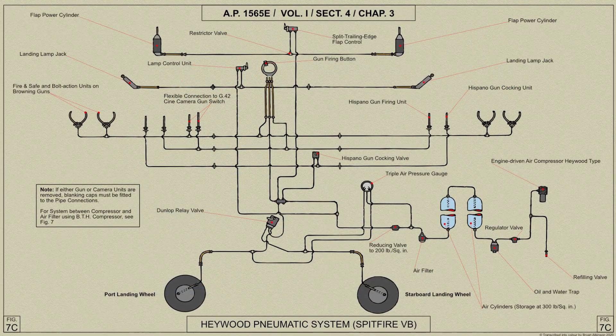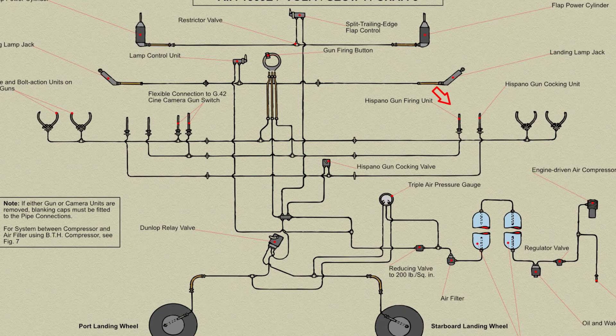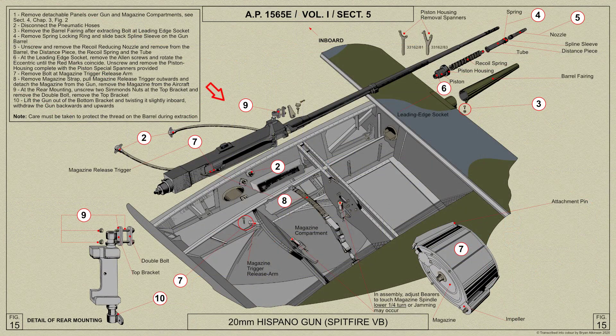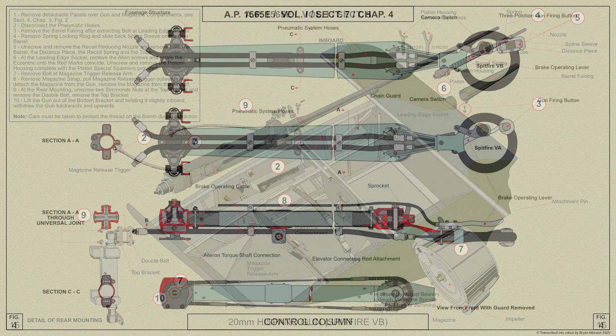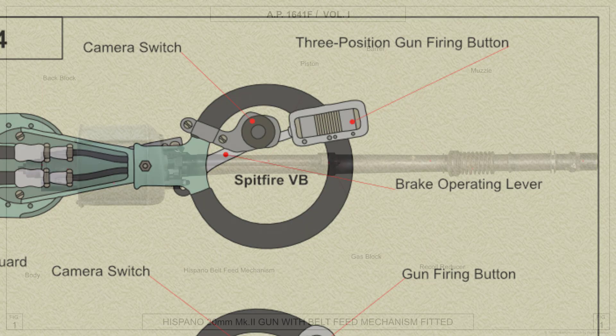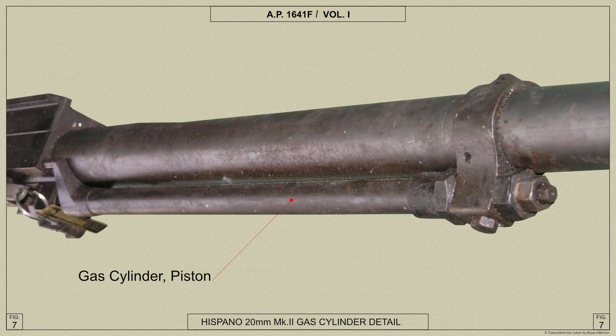To enable the first round to be loaded and fired, the breech is opened and the gun cocked by a cocking unit. The breech block is held in the open position against the pressure of a return spring by the sear, and when the firing control mechanism is operated by the pilot, the return spring drives the breech block forward. The breech block as it travels forward loads a round from the belt feed mechanism, and the final action of the mechanism locks the breech and fires the gun.